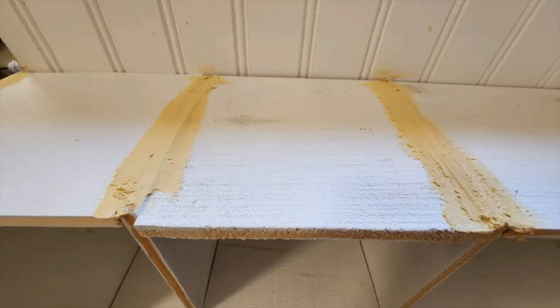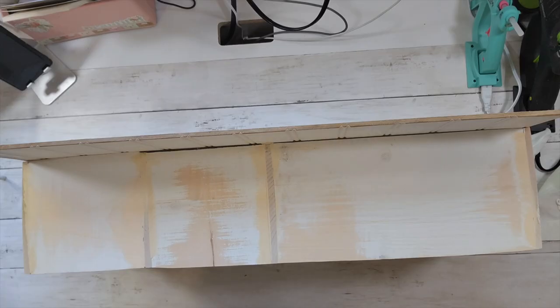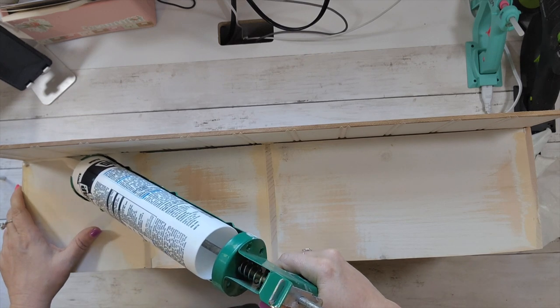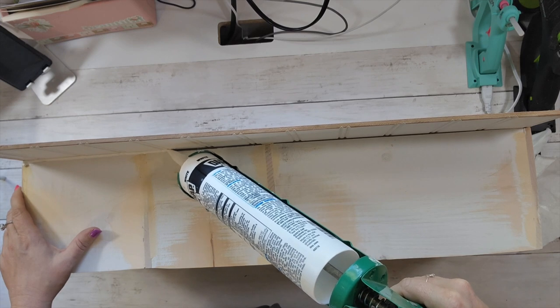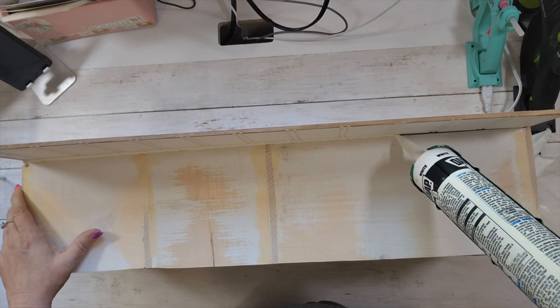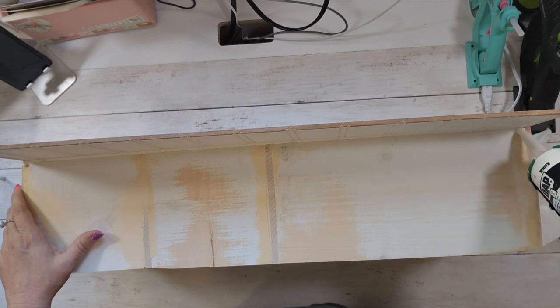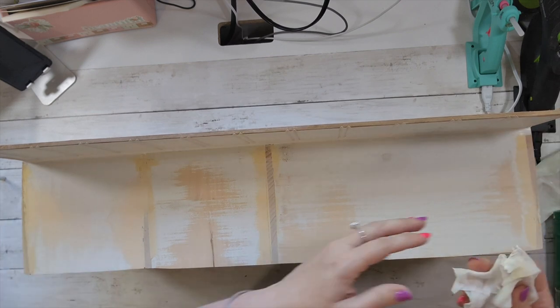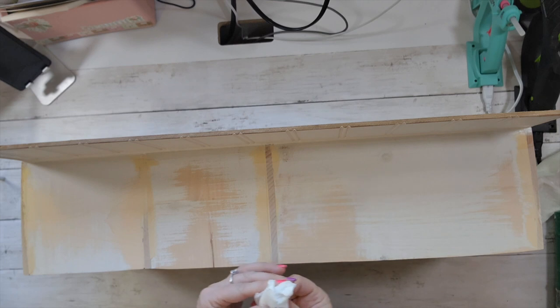Dollar Tree wood isn't straight — it's bowed and not perfect — so I put wood filler in anywhere that had a gap and sanded it down. I had painted it first, which is fine, but you could wait and paint at the end. Then using some caulk, I'm going to finish every seam to make this look professional. They do have caulk at Dollar Tree. I take an unscented baby wipe and run it across — this pushes the caulk down into the gap and wipes off any excess.